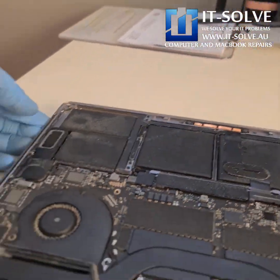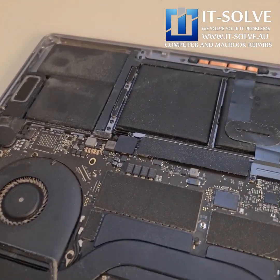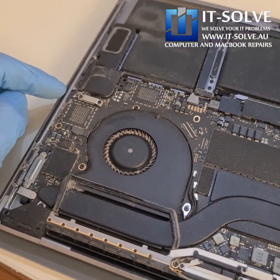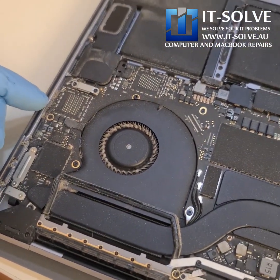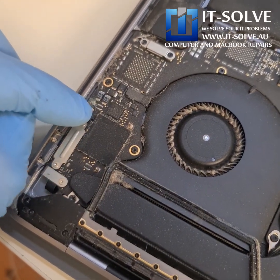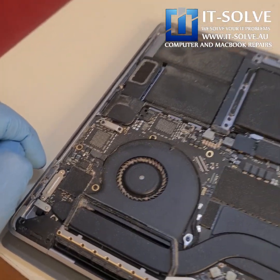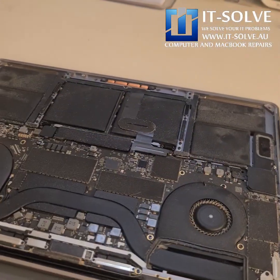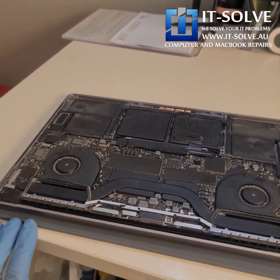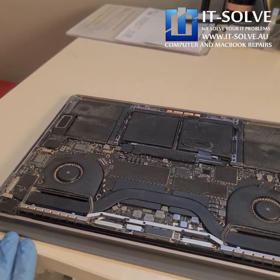We already quickly opened it in front of the customer to confirm the fault. I can see some liquid damage over here. The customer already went to the Apple Store and they recommended her to buy a new one. There is some oxidation here as well. Considering the amount of dust, let's take the board out and release the motherboard so we can investigate it a bit further.